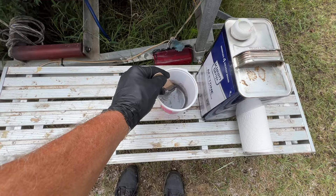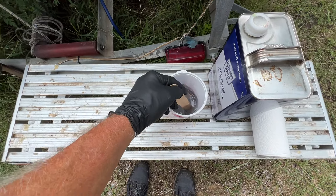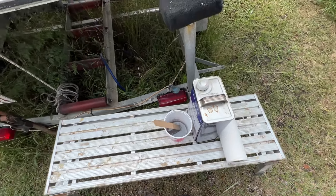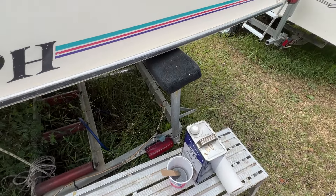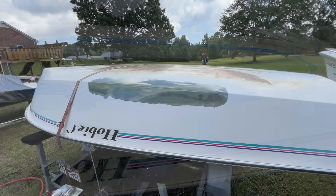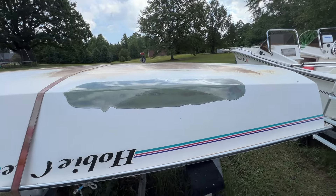I mixed up a little bit of West Systems Epoxy with their barrier additive - that's what I've got here. I put just a little bit more additive in it than it calls for, but just a touch more. Getting ready to put that on there. First coat of barrier paint - I think I'm going to put a second coat on it, but that's all I will put on: just two coats.